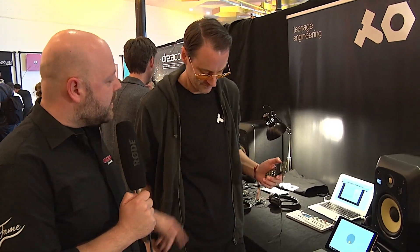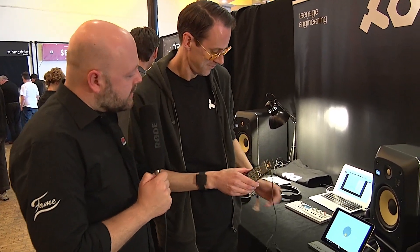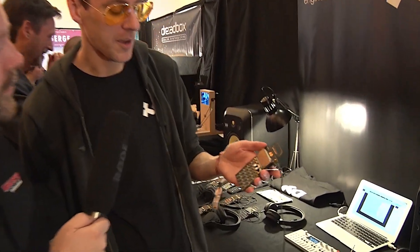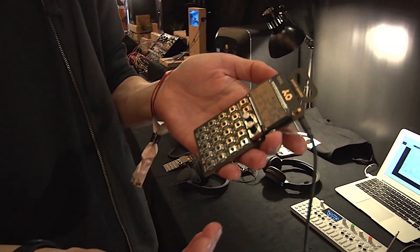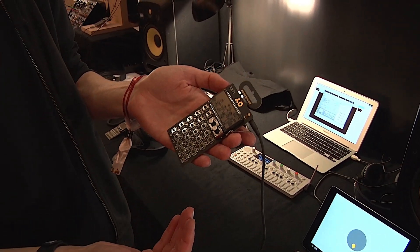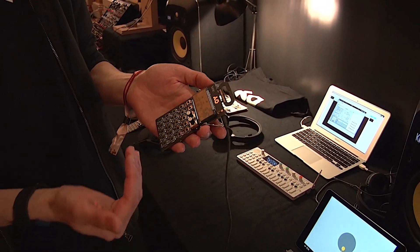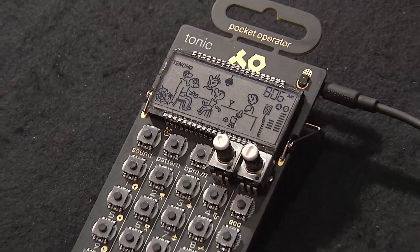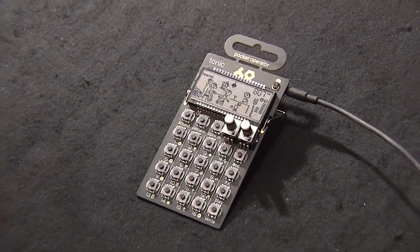Hello, it's still Superbooth here in Berlin and I'm still standing with Tobias from Teenage Engineering and you've got the latest device of your pocket operator series. So this is the newest model, the seventh in the series. We've come a long way but they still kind of look like they've always been, except we have this microphone here, which allows for some interesting functionality.